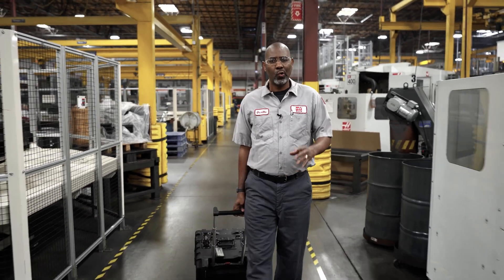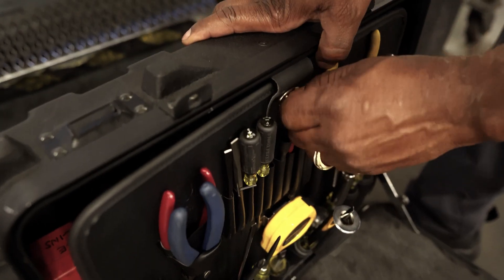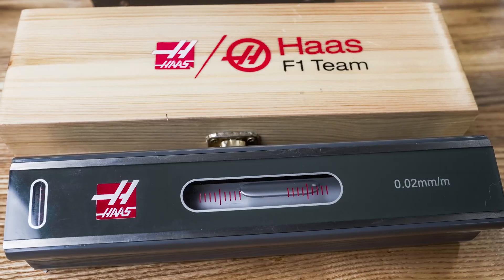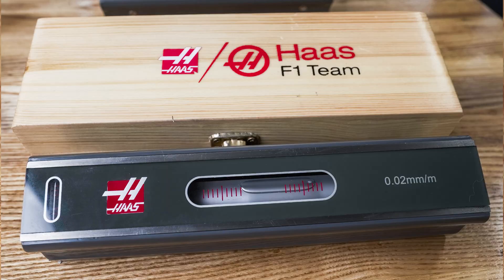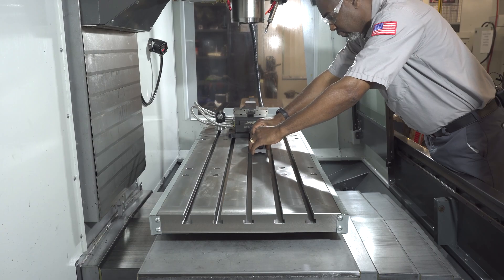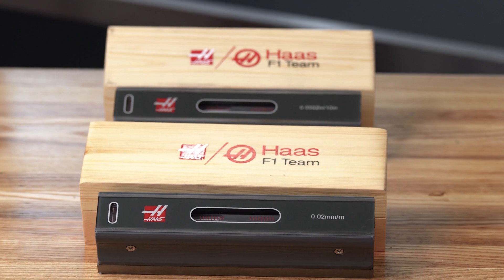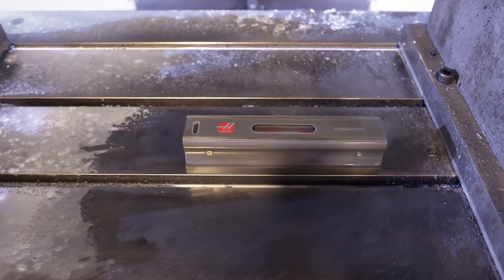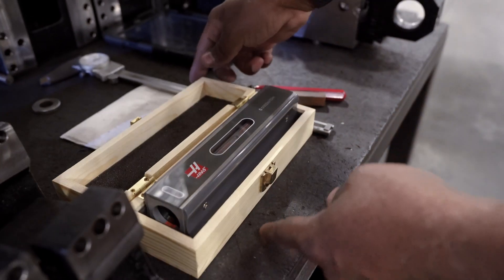As a service engineer, one of the most useful tools in my toolkit is this precision machinist level. This durable, highly accurate Haas branded precision machine level is probably my most trusted tool. I use a precision level on nearly every customer visit that I'm assigned to, large and small.